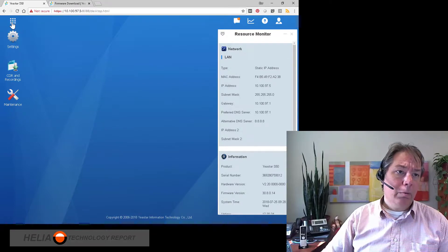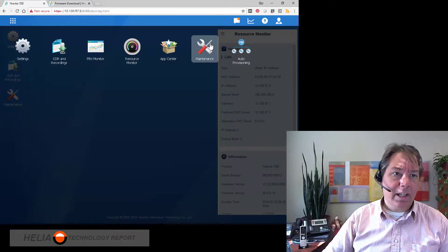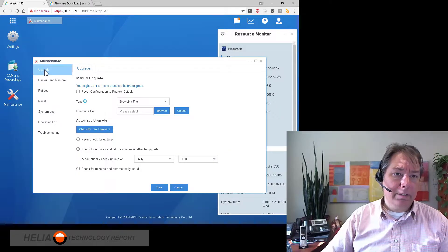Now, to get to the firmware, we're going to click on the nine dots, and then we're going to go to maintenance, and the first item here is upgrade. We're going to have a look at manual upgrade first and upload a different version of the firmware.